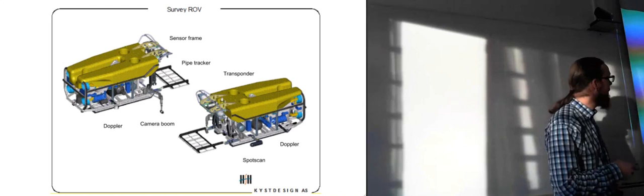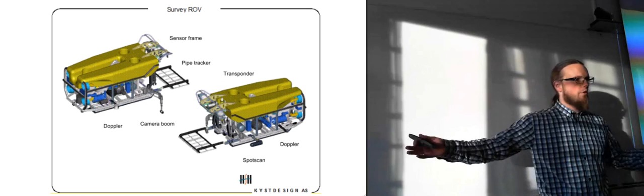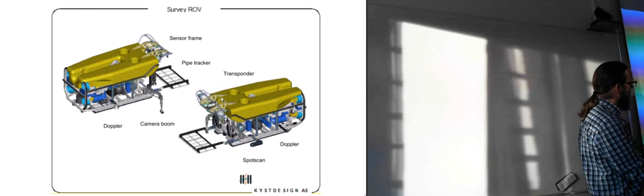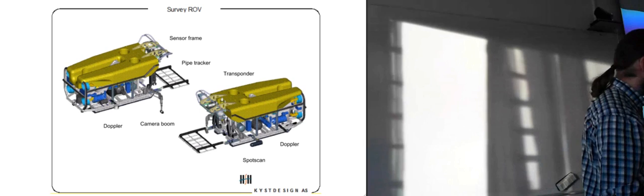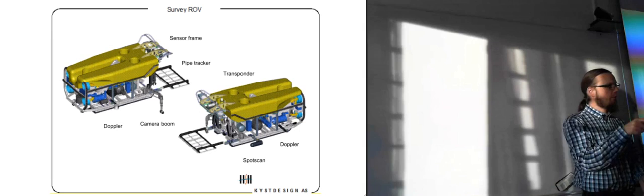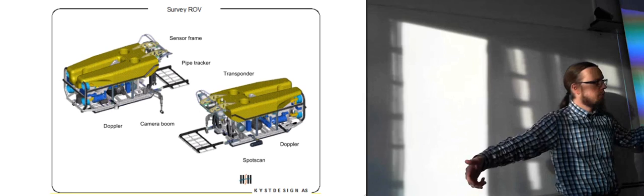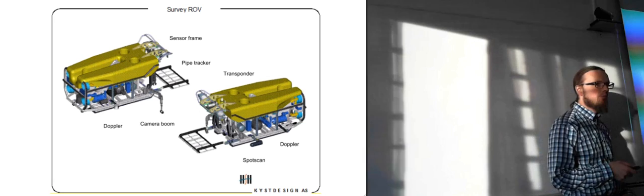There are often camera booms — usually one on each side, possibly one on top for overview. The whole point of the camera boom is to have a camera attached to the end and get it moved out to the side. If you're moving one meter above a pipeline with a camera looking straight down, you only see 180 degrees. But with cameras on booms, you can manage around 270 degrees of the pipe — the only part you're missing is what faces down toward the ocean floor. That's more for the visual inspection part.